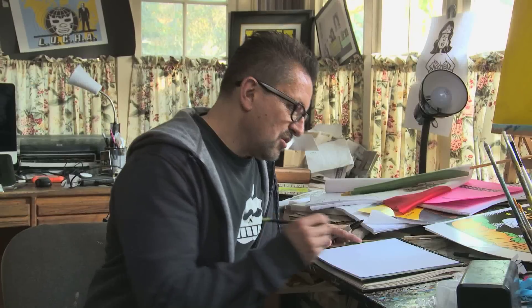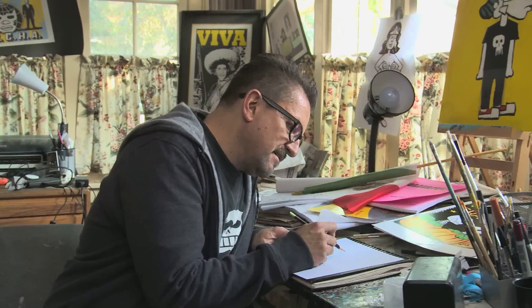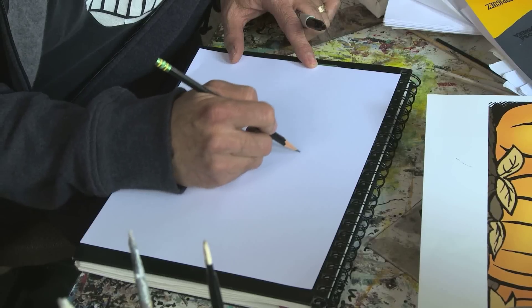I'm Lalo Alcaraz and I'm going to show you how to draw your own cartoon character. Usually you will kind of pick a shape — say a triangle.